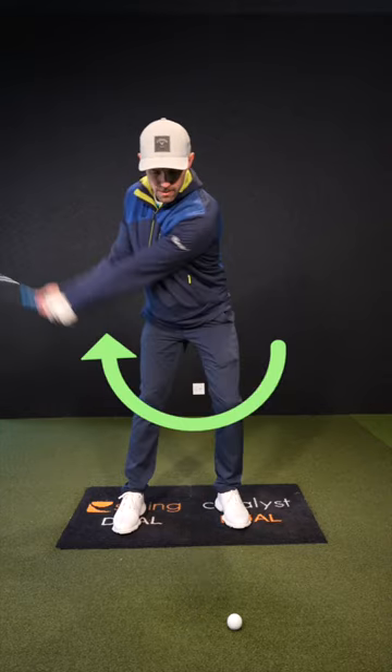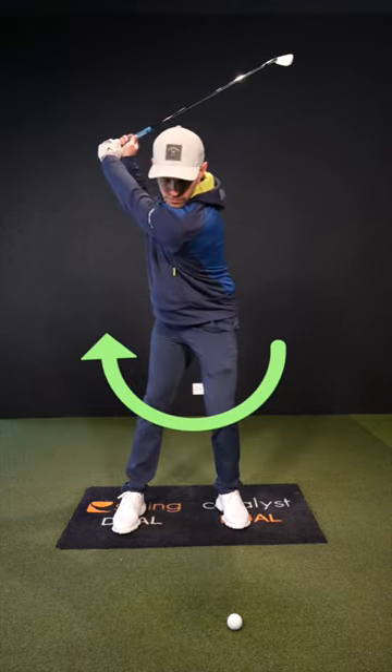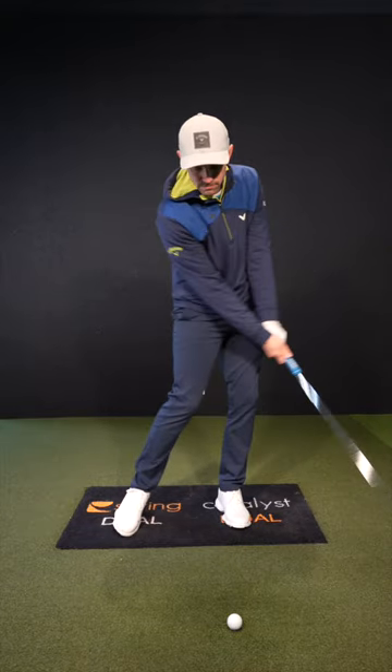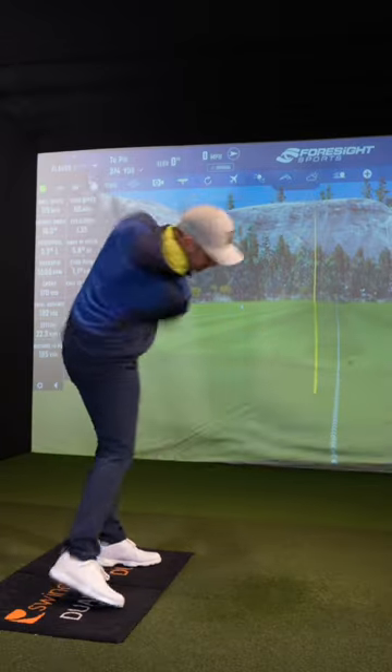So you're going to have to change your backswing and start to turn more on top of it — no more swaying. Turning more on top of it will keep that low point forward and also travel towards that target on your downswing.